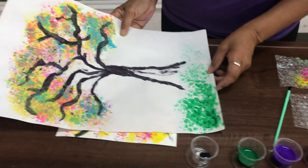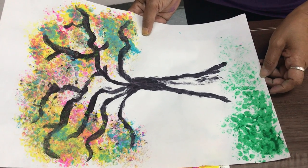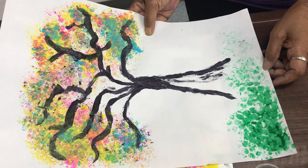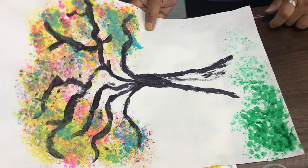So this is what your finished product would look like. Y así quedará nuestro árbol de burbujas. Thank you for watching our video and give us a thumbs up. Gracias por vernos y denos un thumbs up.